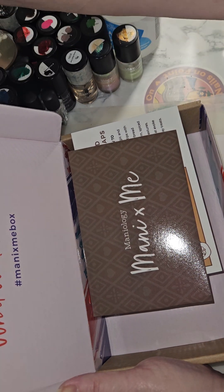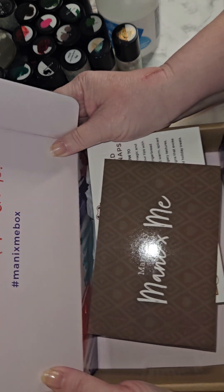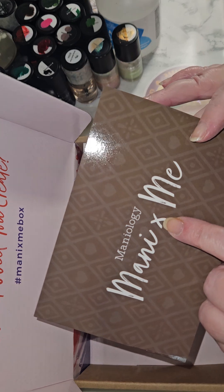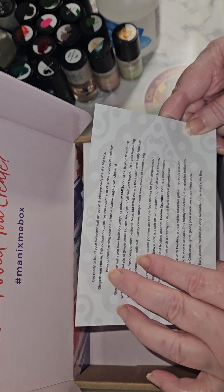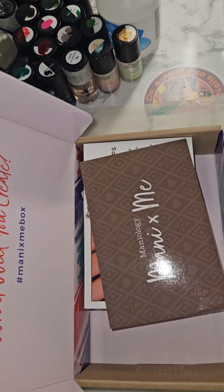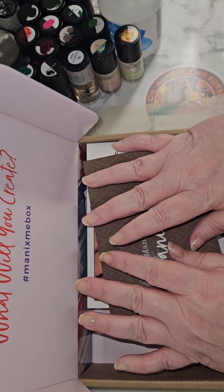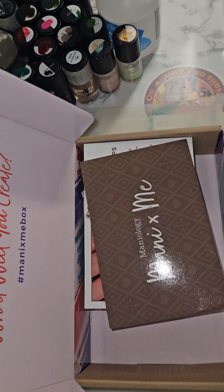I'm Grandma Mimsy. We'll start this over. We are doing the Manny by Me box — that is by me. So the November's Manny by Me box, and it is the Gingerbread House theme. If you're not aware of Mannyology and this is your first time watching, everybody else who is familiar, I'm sorry, but really quick — they are a nail stamping nail art company that offers subscriptions and other items available on their website.